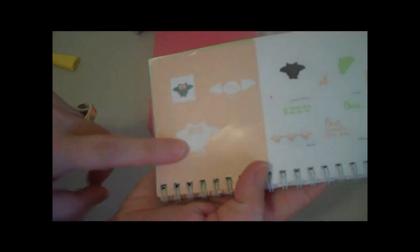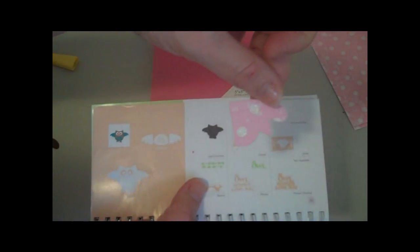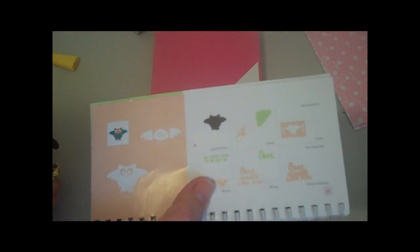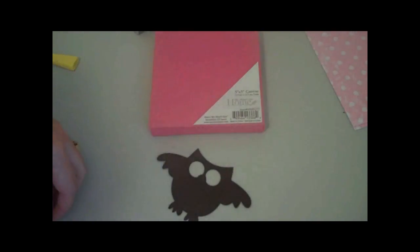I cut the little wings and the tummy in this polka-dotted patterned cardstock, and the little beak I cut out of this basil cardstock. I think it turned out really well — I like the colors a lot.